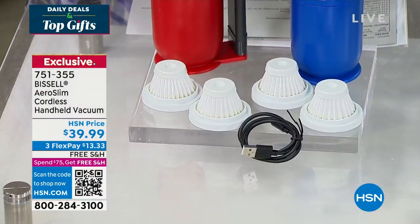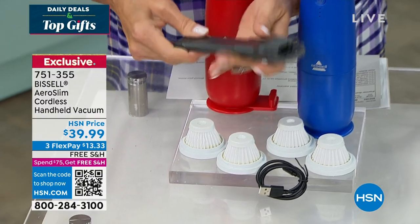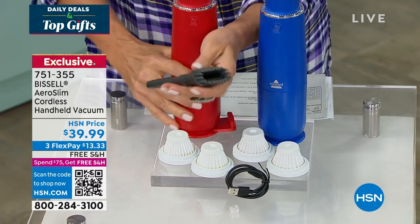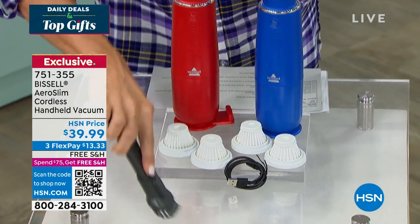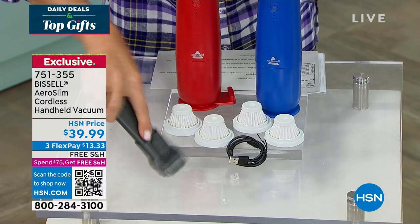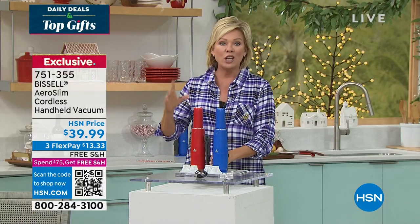There's a cool little tool mounted right on board. It's a two-in-one, so it gives you the ability to get into nooks, crannies, and crevices, as well as take care of softer, more delicate things like a keyboard or a lampshade. There's so much to show you — you'll be amazed at the power.